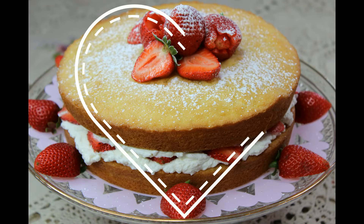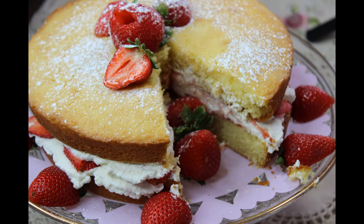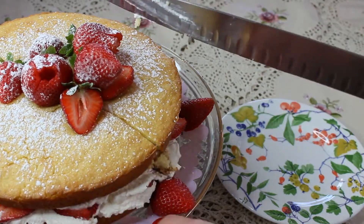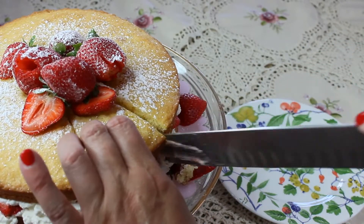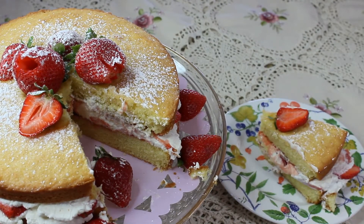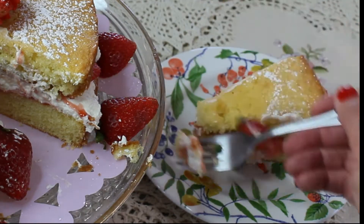Hi guys! Today I'm making Victoria sponge cake, which is also called a sandwich cake. The recipe is pretty simple — you sandwich two cakes together with jam and cream and decorate it with fresh berries and a dusting of icing sugar. This recipe was created in England during the time of Queen Victoria, and this cake was actually cut into small bite-sized pieces and served at tea time.